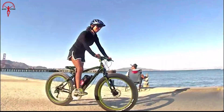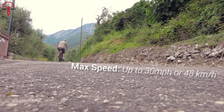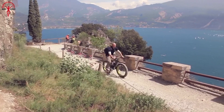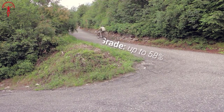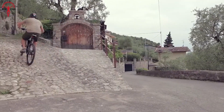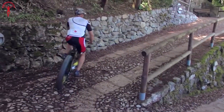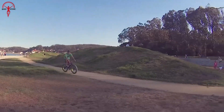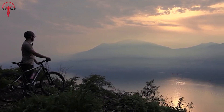Unleash the true potential of your ride with four power versions, allowing you to reach speeds of up to 30 miles per hour or 48 kilometers per hour, providing unparalleled performance for off-road adventures or in countries without restrictions. Embrace the full power of e-biking with the Bikey Bike Best and elevate your riding experience to new heights.